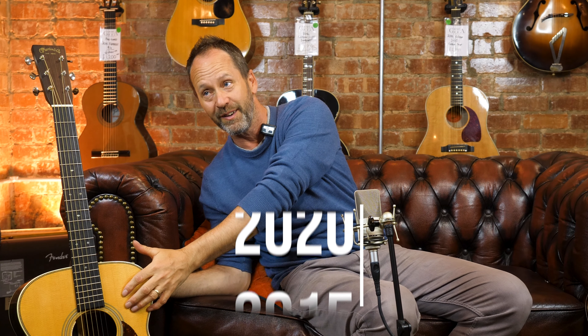Welcome back to Guitars in the Attic, Martin meets Guitars. This episode is all going to be about the newest guitar in the shop versus the oldest guitar in the shop.